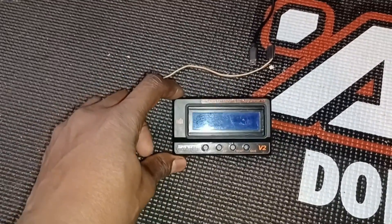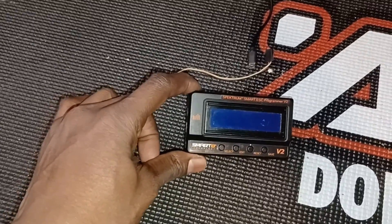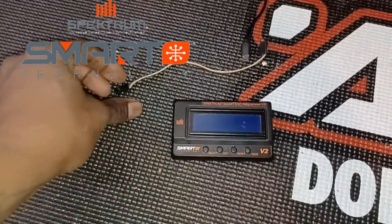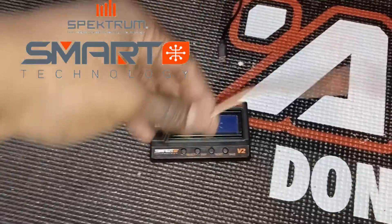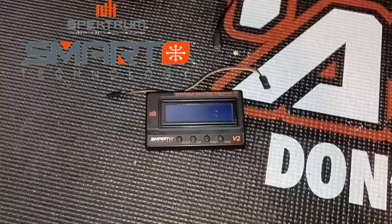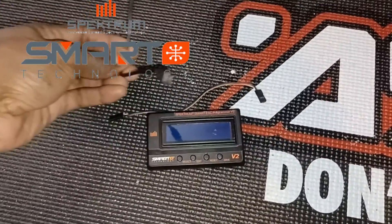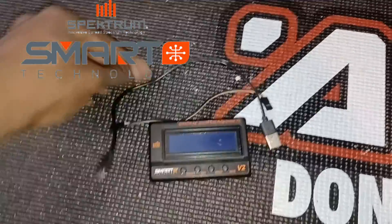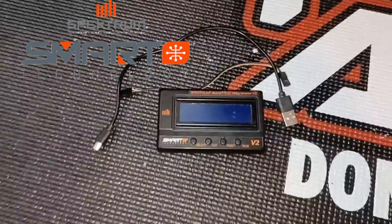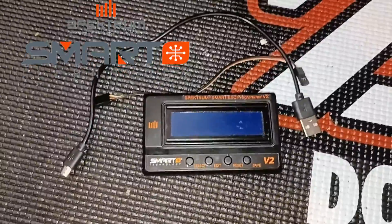Today I have a different video for you. I'm going to show you how to program and update your Spektrum program card — the V2. I'll show you where to get the software from and what you need: this cable to hook into the ESC to the program card, a USB port charger to hook to your computer, and a computer or laptop. Hopefully this will fix the problem that the new V2 ESCs are having.